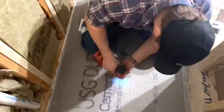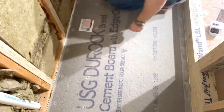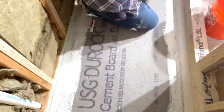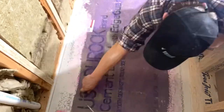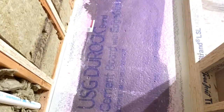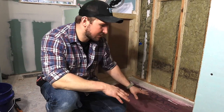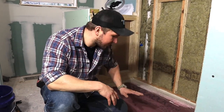Before I put my cement board down, I'm going to put some thinset down to make sure there's adhesive on the back side as well, and then screw it in. I want to make sure I have cement board there for my self leveler, and of course you've got to prime it before you pour the self leveler down.